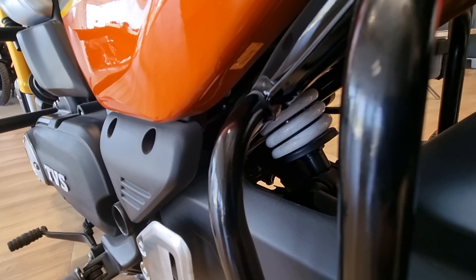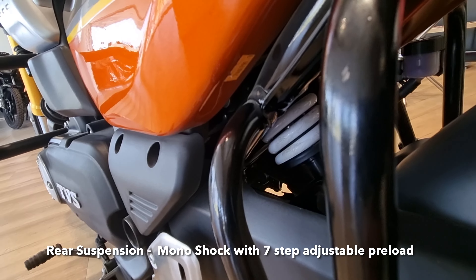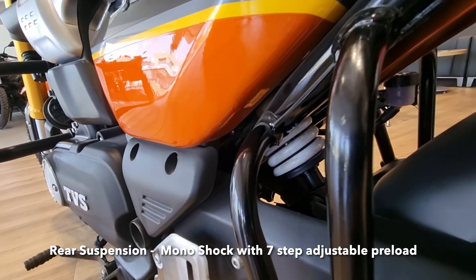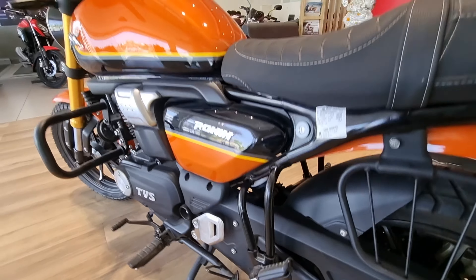The rear suspension is a monoshock with 7 adjustment steps. You can adjust it from the height — it offers 7 stages to adjust the seat height and riding reach. This will be easily adjusted.